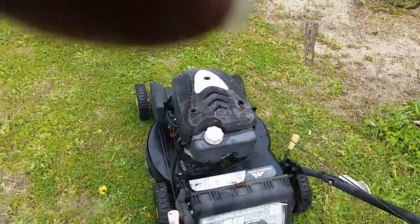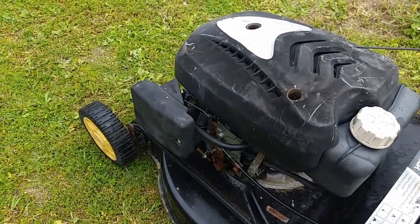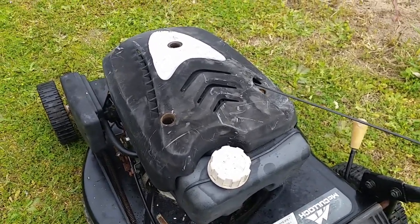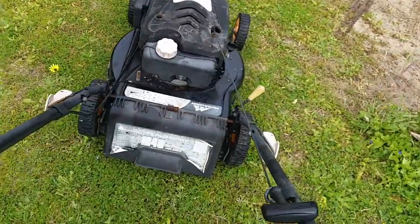Okay, well here we are. The fuel tank's been cleaned out, the fuel system's been cleaned, the carb has been cleaned, the oil's been changed. Okay, let's see if I fixed it.